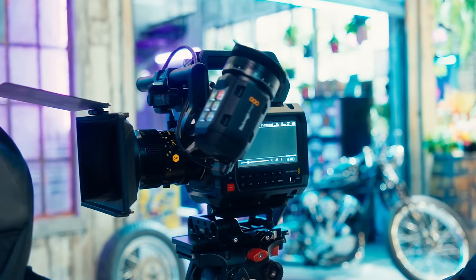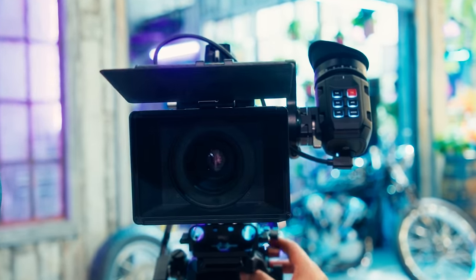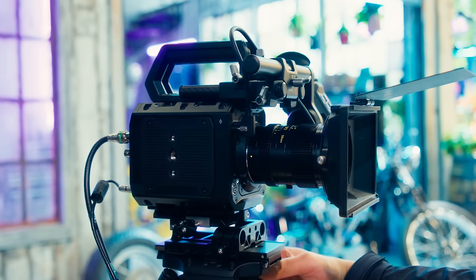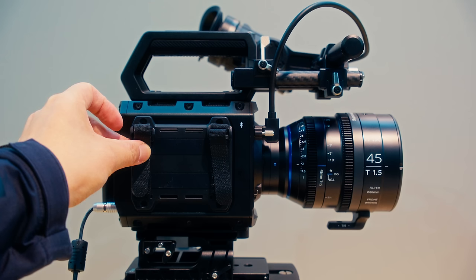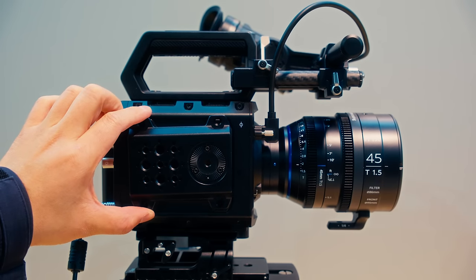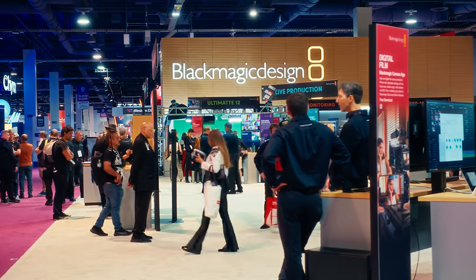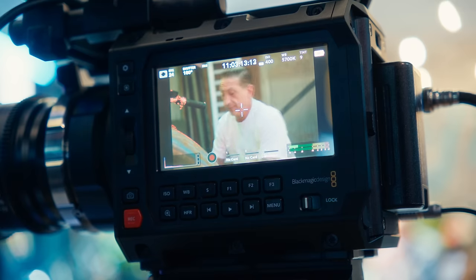Blackmagic finally did it — they made a box style camera, something that has been requested by a very vocal set of Blackmagic's user base for years. This box design came with quite a few notable and interesting design decisions. One design choice that seems to be a dividing line between people who visited Blackmagic's booth and reactions online is this built-in side display.